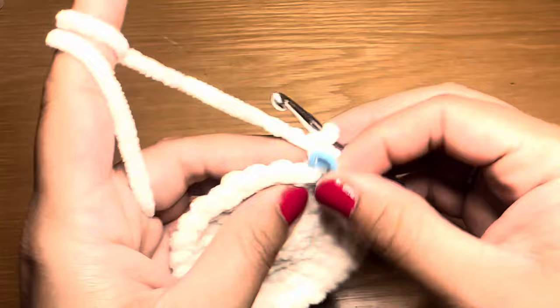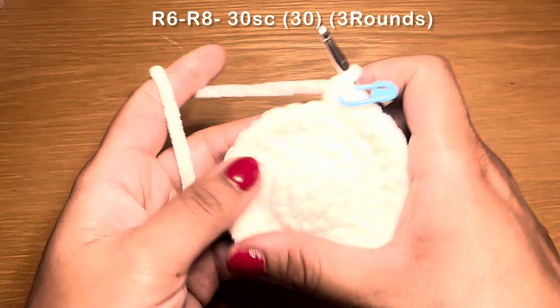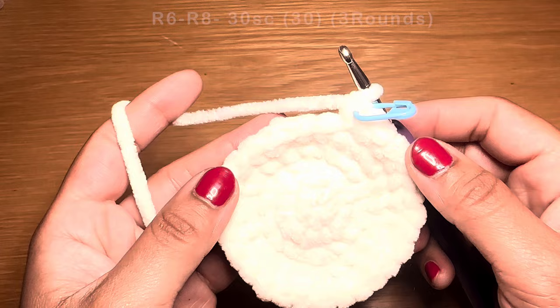Start the next round with a single crochet in the first stitch, followed by a single crochet in every stitch all the way around — you need 30 single crochets in a row to finish one round. Follow the same method two more times so you have three rounds of single crochet altogether. At the end of three rounds your stitch count should still be 30.